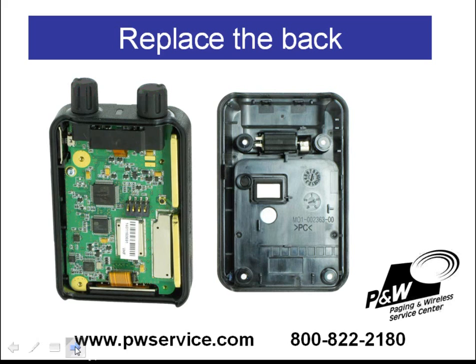This is a picture of the pager with the back housing removed. You'll notice the vibrator is on the back housing itself. It's held in place by a piece of rubber which is wrapped around the vibrator. If you're going to change the back housing, you'll want to just pull this vibrator out of the slot that it's sitting in and place the vibrator in your new back housing.